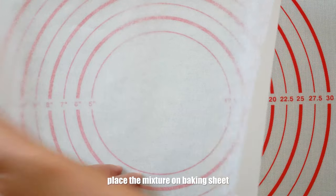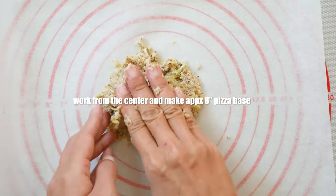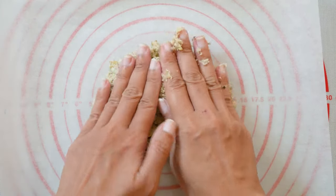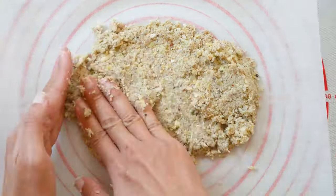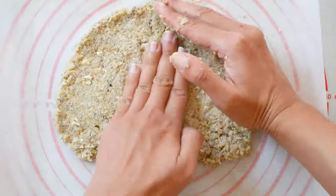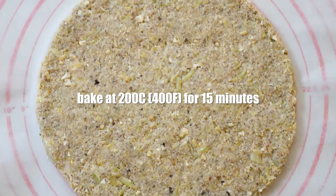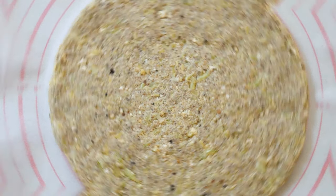Prepare a baking sheet that is at least 12 inches large and start placing your cauliflower mix onto it. In our case we have enough to make two pizza bases that are eight inches in size. Continue placing the cauliflower mix until you have a nice round pizza base shape that is about one centimeter thick. Set your oven to 200 degrees Celsius or 400 Fahrenheit and bake for 15 minutes.